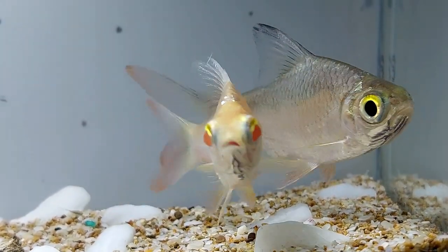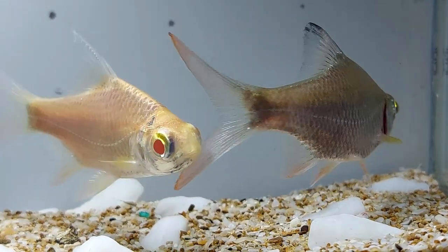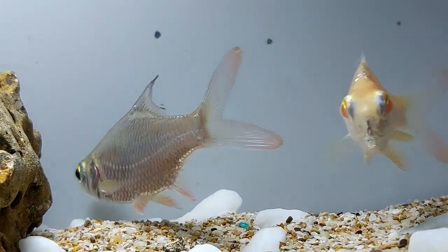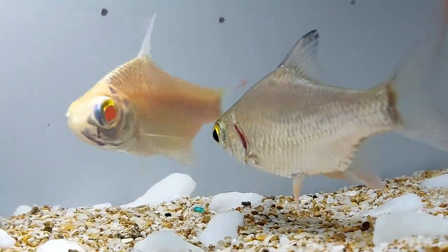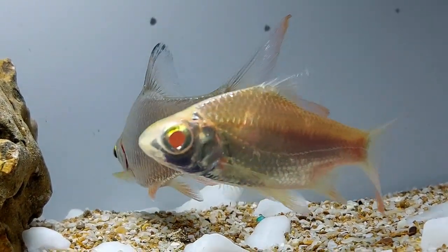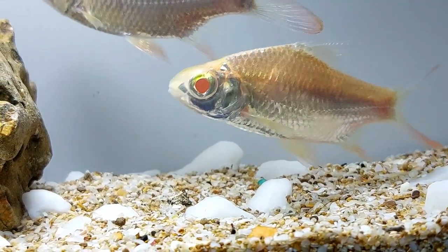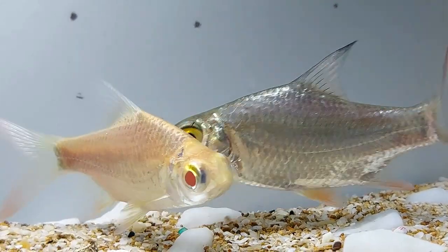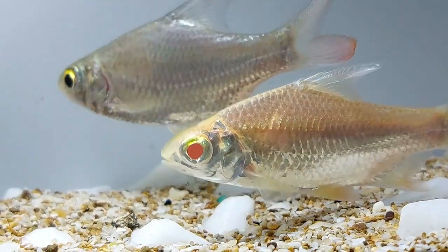Tinfoil barbs are peaceful and do well in tanks with similar sized fish. Compatible tank mates include cichlids, catfish, tetras, bala sharks, fire eels, clown loaches, gold, blue, or opaline gouramis, and plecostomus catfish. Tinfoil barbs should not be kept with timid, slow-moving fish, as their fast and active nature makes them incompatible with shyer fish who will be stressed by the activity levels. Keepers should also be cautious of keeping tinfoil barbs with fish and crustaceans smaller than its mouth, as it is inclined to eat smaller tank mates. It is also best to keep fish with long trailing fins separate from the tinfoil barb due to nipping behavior; examples include angelfish, bettas, and guppies.